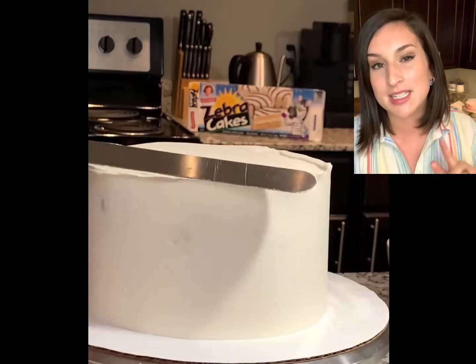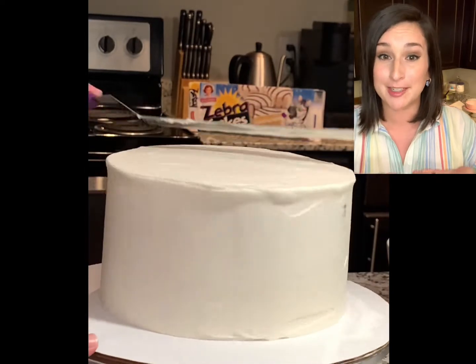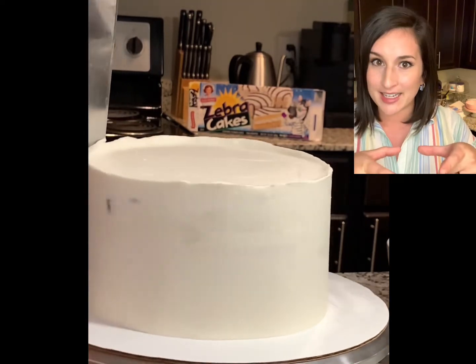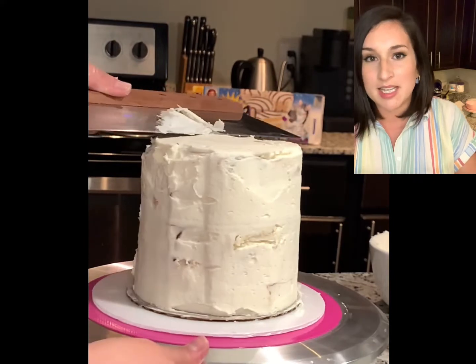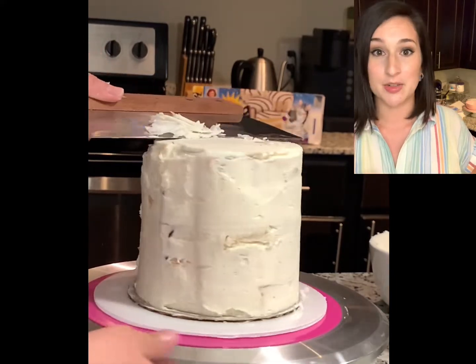When it comes to the second tier, since we're stacking them and we need that cake to have a firm foundation on the bottom, we want that cake board to be the exact size of that cake. So whatever the diameter is of that top tier, we need the same size cake board underneath — or it could be slightly smaller. You don't want it bigger because you don't want to see it. So I'm using a six-inch round cake board.